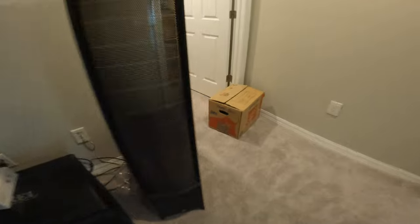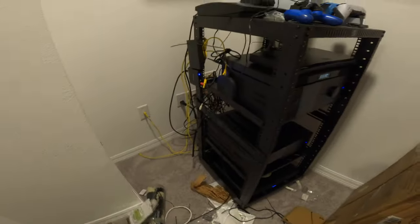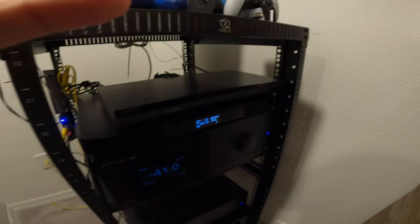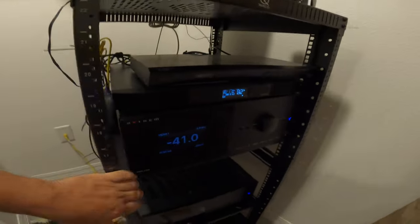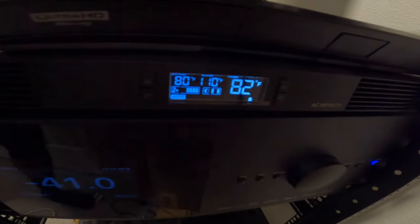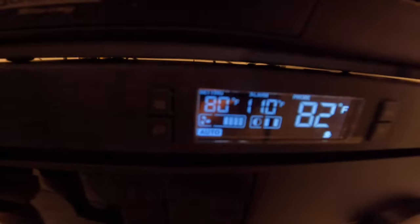Here I'll show you guys what it looks like — don't mind the mess, I'm still going through all the cables. Here it is right here. On the left where it says 80 degrees, that's the temperature I set it to, and on the right side is the actual current temperature. It's set to auto.